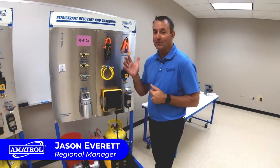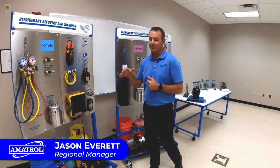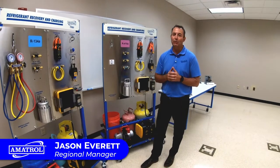Welcome to the Amitron Classroom. I'm Jason Everett, one of the regional sales managers here at Amitron. We're really excited to show off some of the new HVAC training equipment that we have.